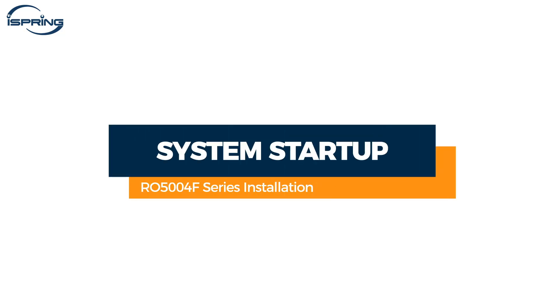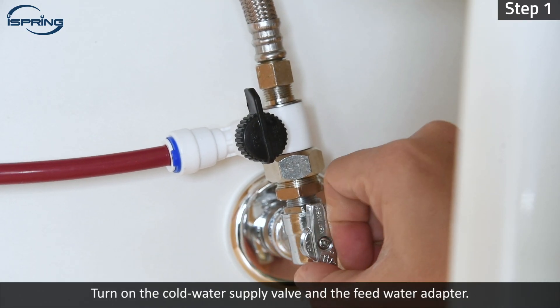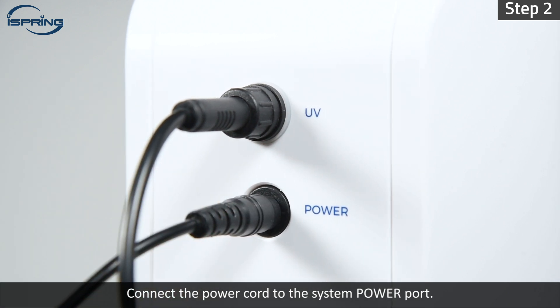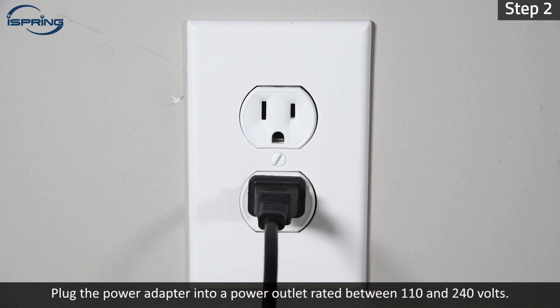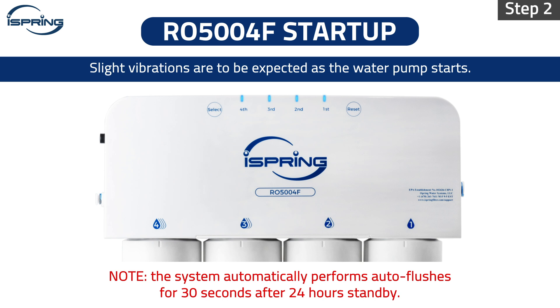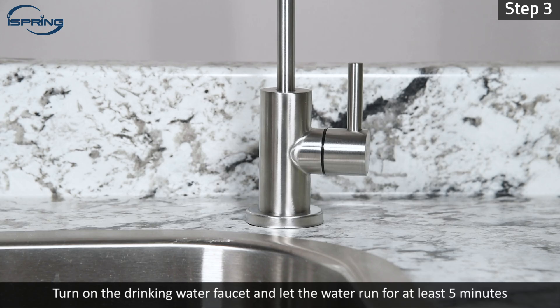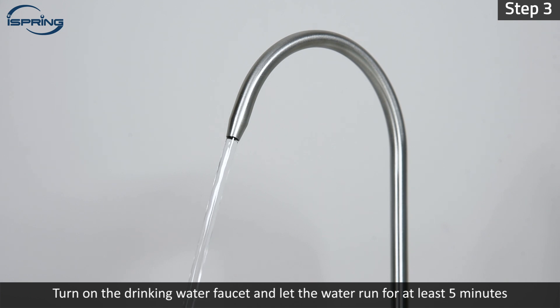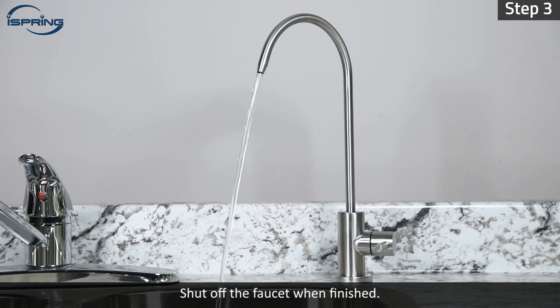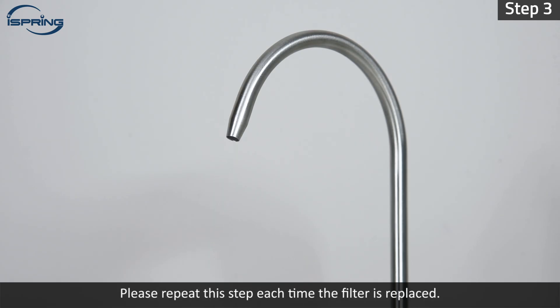System Startup. Step 1 – Turn on the cold water supply valve and the feed water adapter. Check to make sure there are no leaks. Step 2 – Connect the power cord to the system power port. Plug the power adapter into a power outlet rated between 110 and 240 volts. Slight vibrations are to be expected as the water pump starts. The third stage status light will begin to flash in blue, indicating the system is performing an auto flush. Once flushed, the status light will turn solid blue. Note that the system automatically performs auto flushes for 30 seconds after 24 hours on standby. Step 3 – Turn on the drinking water faucet and let the water run for at least 5 minutes or until the water is clear. The first stage light will flash blue when dispensing. Shut off the faucet when finished. The system is ready for use. Please repeat this step each time the filter is replaced.